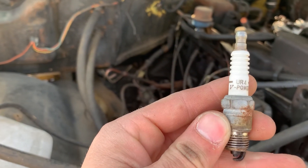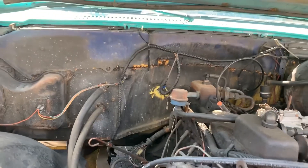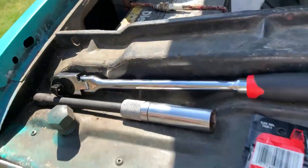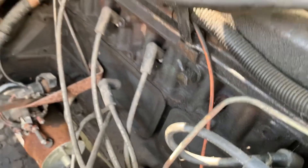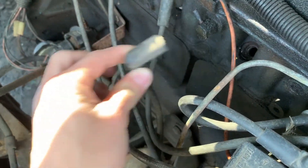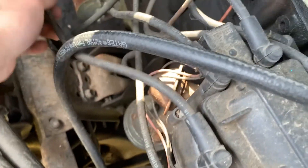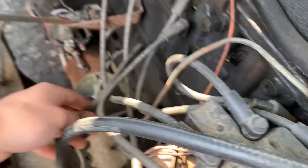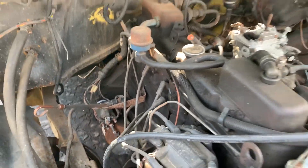When you do these, you're going to want to make sure you do them one at a time — as in, don't pull all the wires off the plugs and then do them — because each wire specifically goes to a specific plug and will misfire if you don't line those up right.